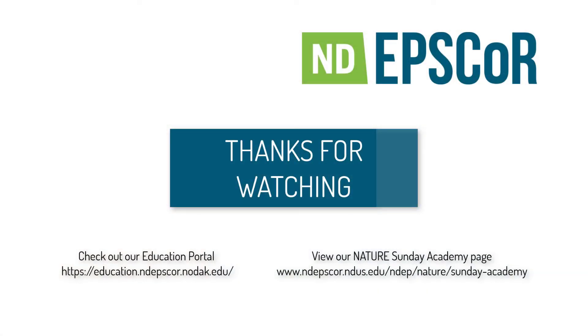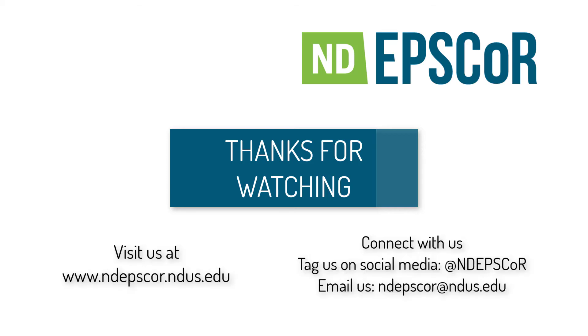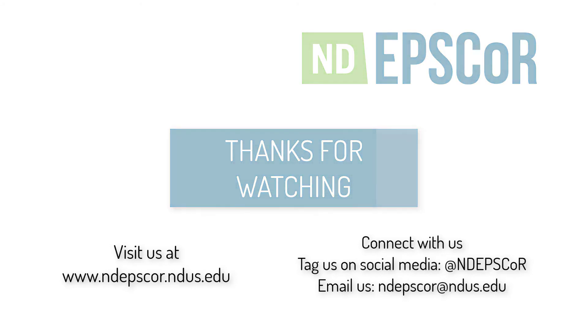While you're here, check out NDEpscore's website for more fun activities you can do under the Education tab or our Nature Sunday Academy page. When you do these activities, feel free to take pictures or videos and tag us at NDEpscore. Tell us all about your fun with STEM at home! Thank you so much for watching!